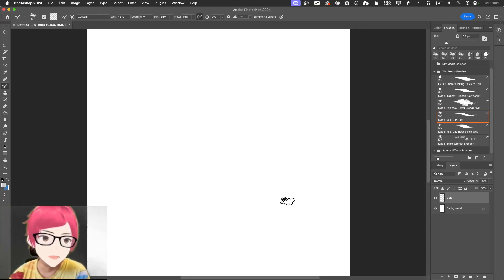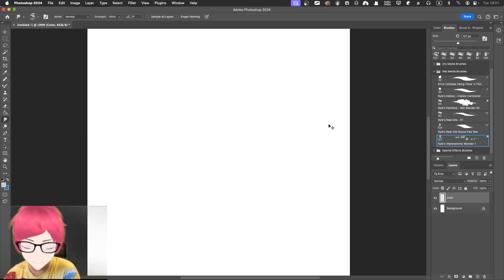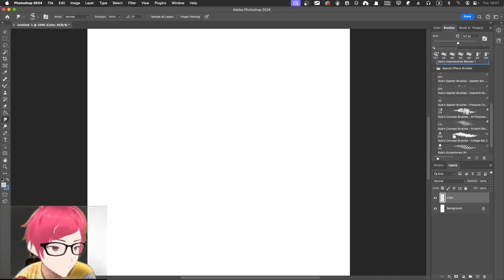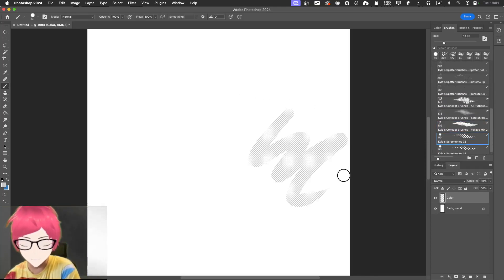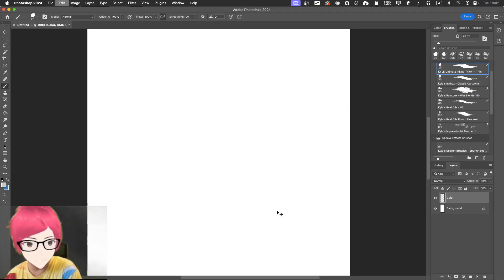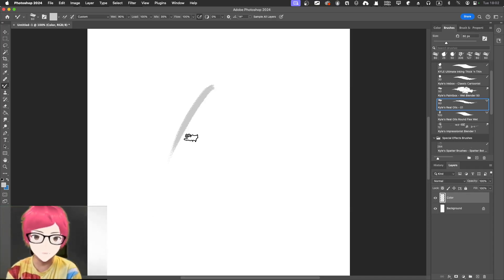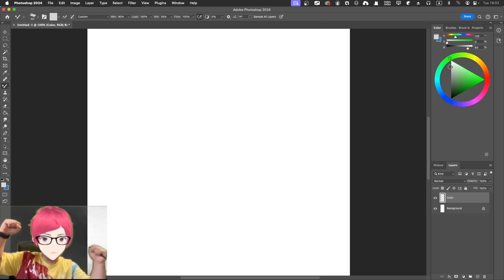I'm just testing the brush out. Previously I didn't try any brush other than the normal one. What about Impressionist Blender? Maybe not for me. Special effect brushes — Kaya's sputter brush, concept brush — not the case. Screen tone is pretty good especially for manga drawing. I'm thinking maybe ultimate inking or real oil. The oil brush really gives you an oily feeling.